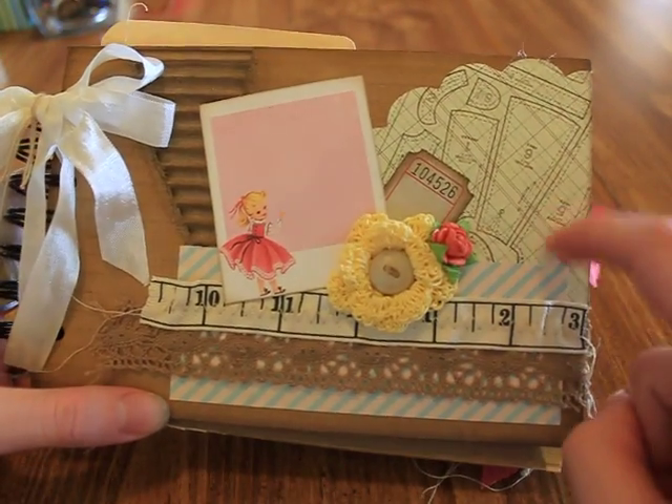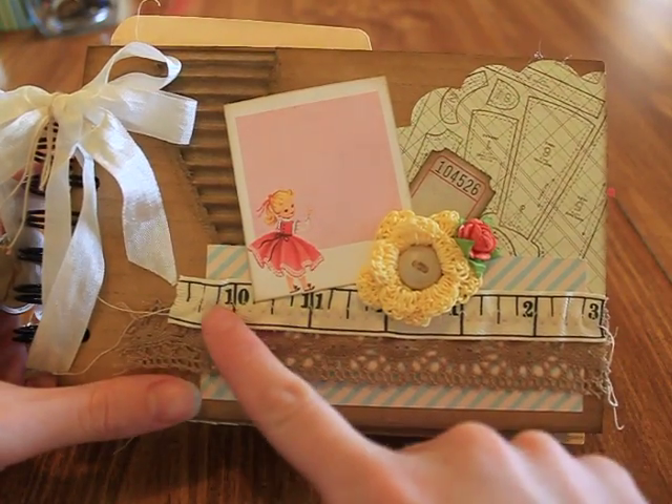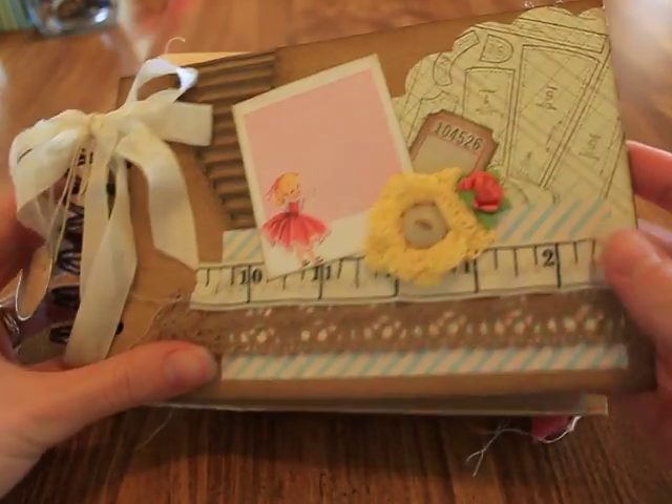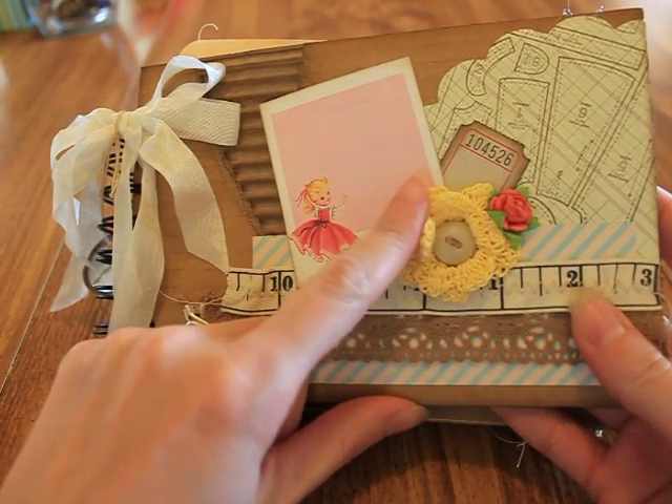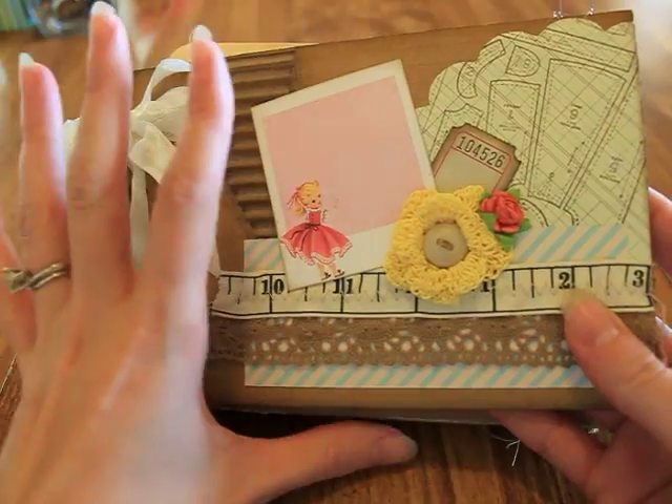I added some more designer paper and then stitched with my sewing machine — this ruler ribbon — and added some lace. I'm not going to put a title on it because I wanted her to be able to put a title and use it for what she wants.